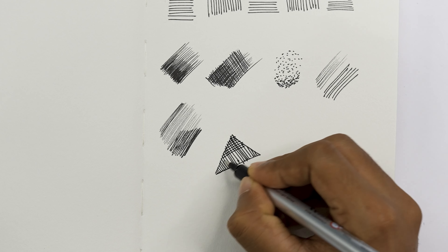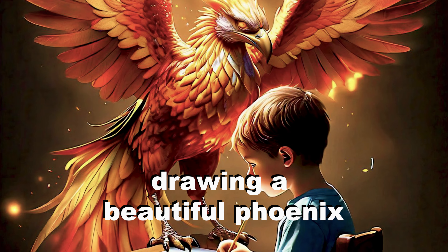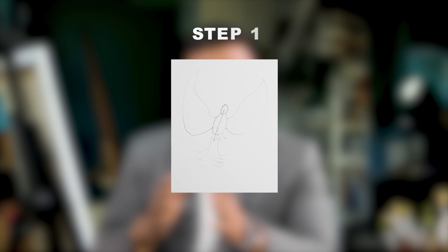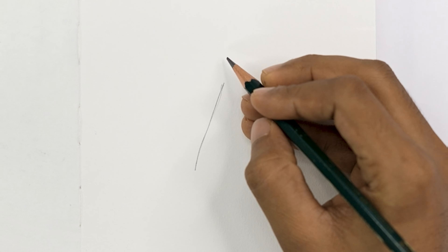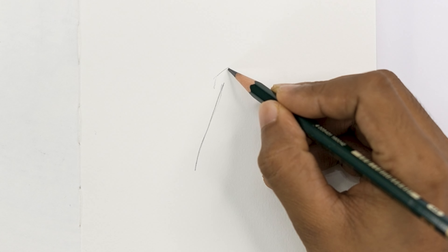All these practice methods will improve your concentration and the neatness of your drawing. You can save this video — remember that with every practice you will notice your skills improving. See yourself drawing a beautiful phoenix bird, symbolizing your rise from every setback. Follow these step-by-step instructions to draw a phoenix — remember each line and stroke contributes to the overall beauty of your artwork.